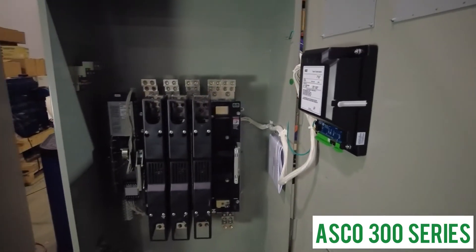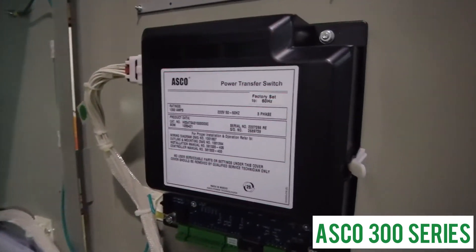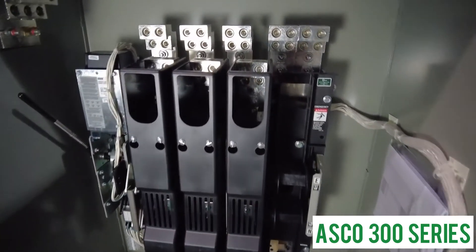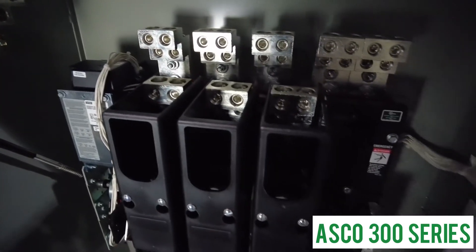The ASCO 300 series is available from 30 to 3,000 amps, available in 2, 3, and 4 pole, in a wide range of enclosures and options to meet any application or specification.